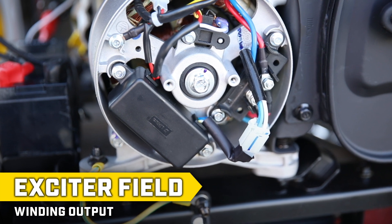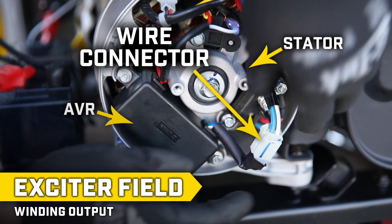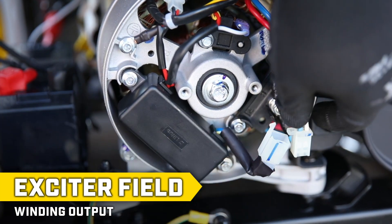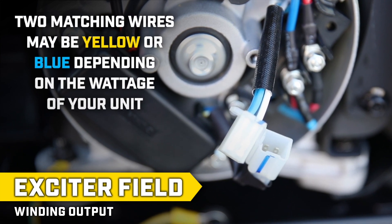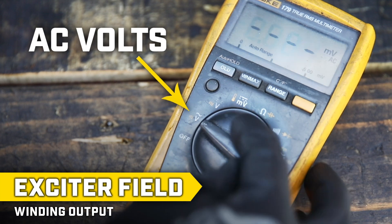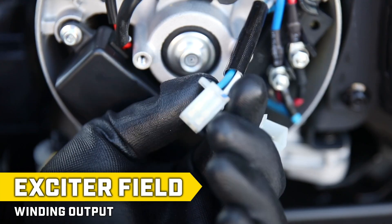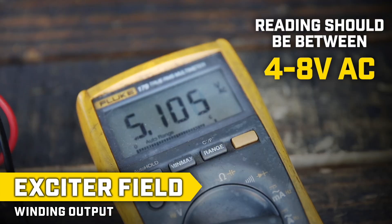With the engine running, locate the white wire connector with four wires between the stator and the AVR and disconnect it. Of the four wires, find the two matching colored wires — they may be yellow or blue depending on the wattage of your unit. Set the scale to AC voltage on your multimeter and use the probes to touch the two terminals that align with these two wires. The meter should read between 4 and 8 volts AC.